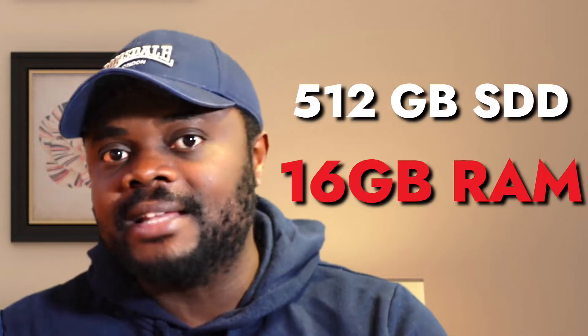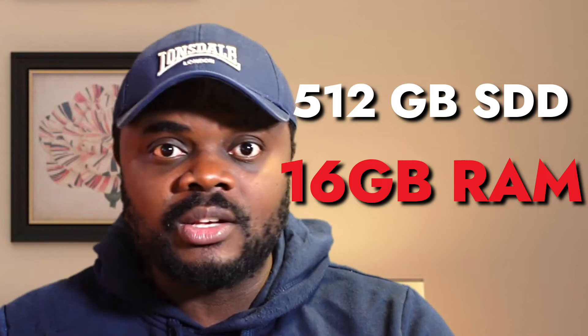A Fujitsu S Primo P420 tower PC has been sold on eBay for 377 euros including shipping. The customer wants it shipped with a 512 gigabyte SSD as well as 16 gigabyte DDR3 RAM, and we're going to be setting all that up in this video.